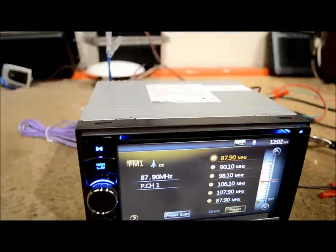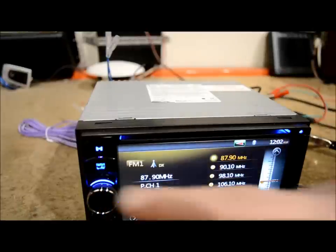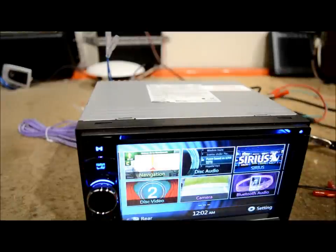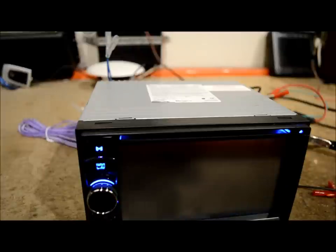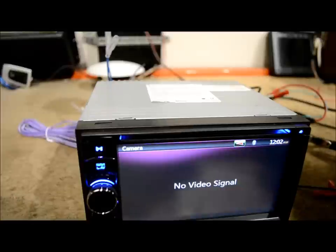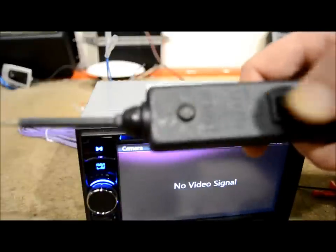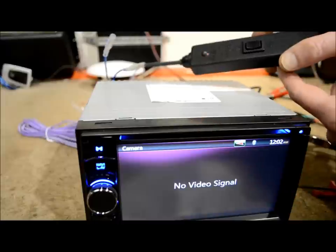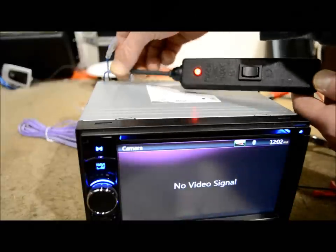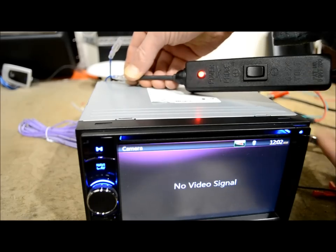I'll show you how these two wires interact with one another and what the difference is. Here is my test light — it rests at nothing, but I'm just going to leave it neutral. I'm going to probe this wire, which is the antenna lead.